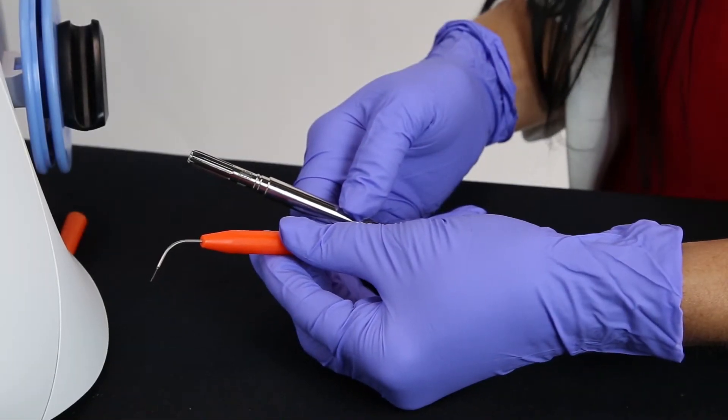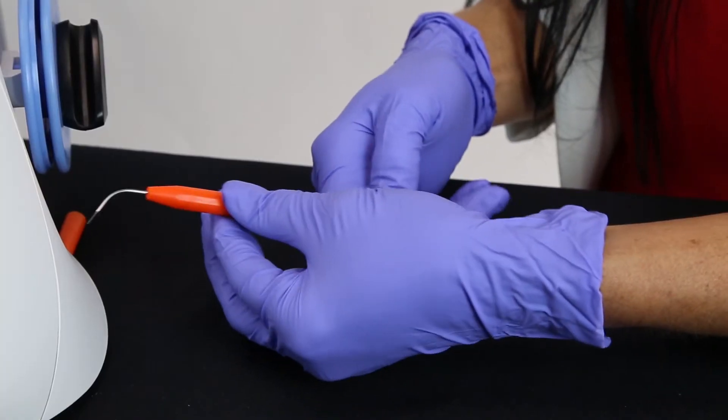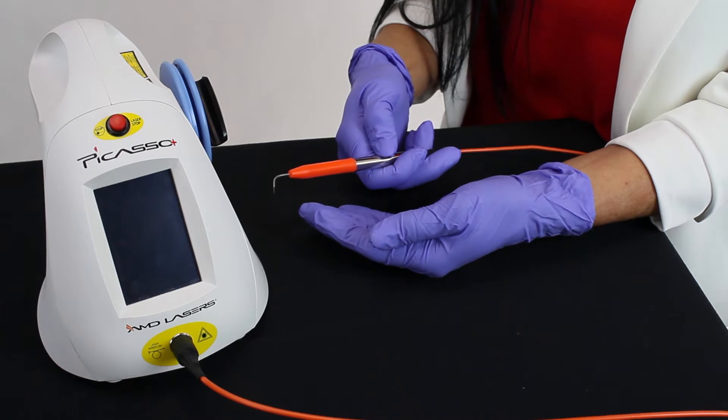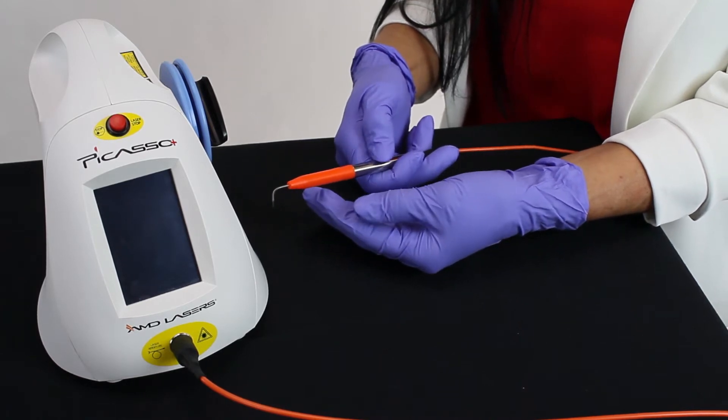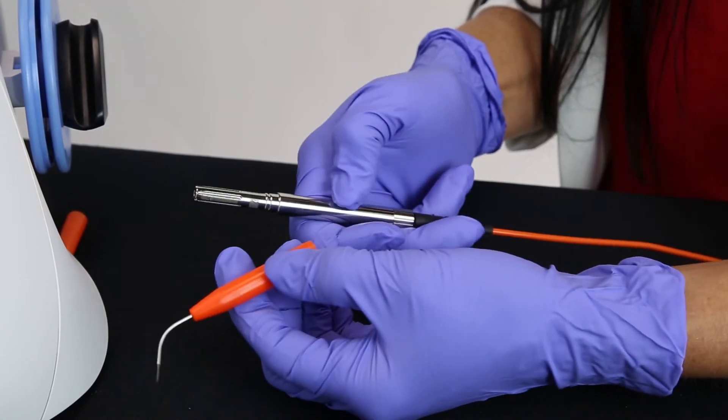Placing the tip on the handpiece. When placed correctly, the disposable tip should easily fit on the handpiece. If there is an issue with placing the tip on the handpiece, remove the tip from the handpiece completely.